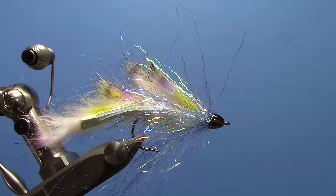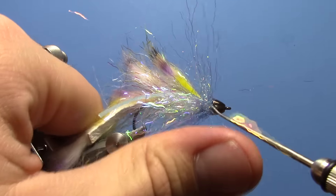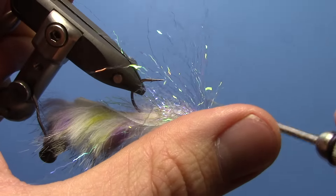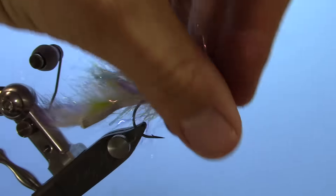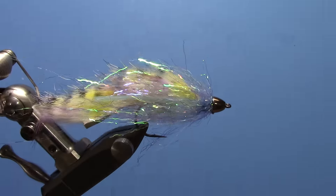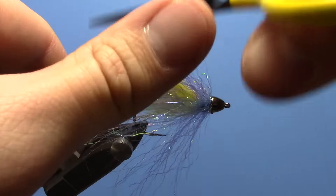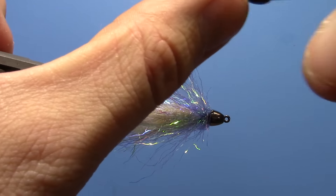Trim your thread off. Now take a bodkin — anywhere there's a big fat round part of that dubbing loop, you can pick out a little bit of it each time, just to make the whole fly evenly palmered all the way around with that dubbing loop. This helps you get a nice even collar. I kind of like leaving some long stray fibers so it veils the body, but if you want you can trim some of those longer fibers off for a more streamlined look — it makes your fly a little cleaner. You can trim as much as you want, as clean or haggard looking as you like.